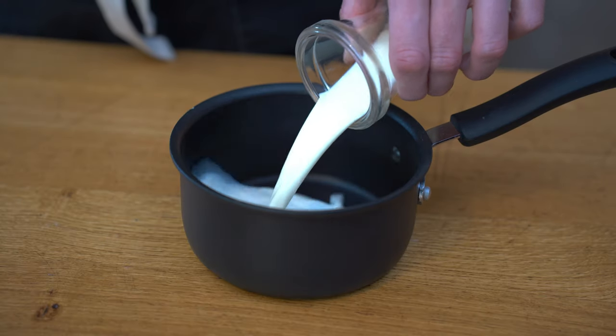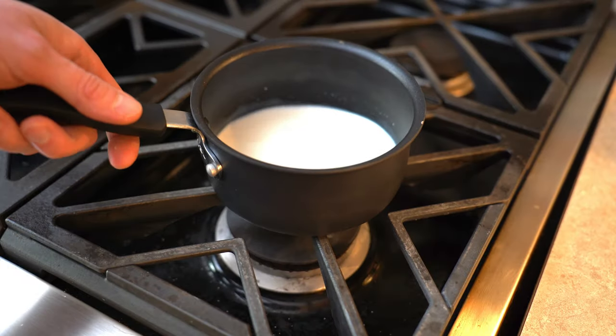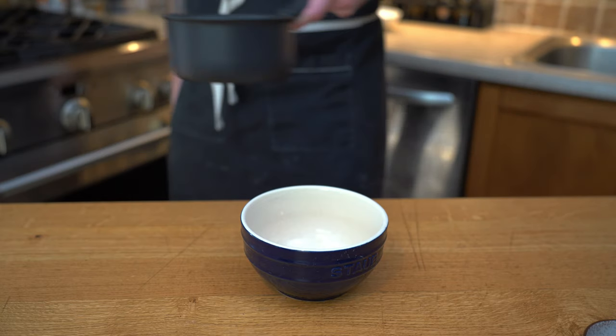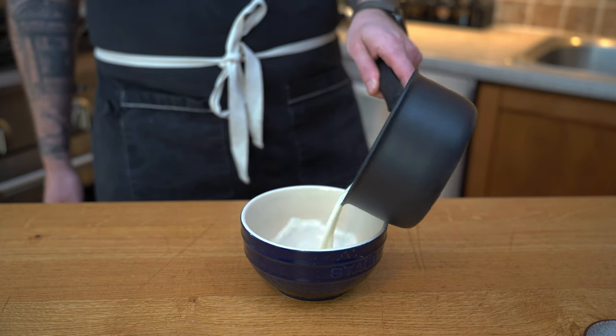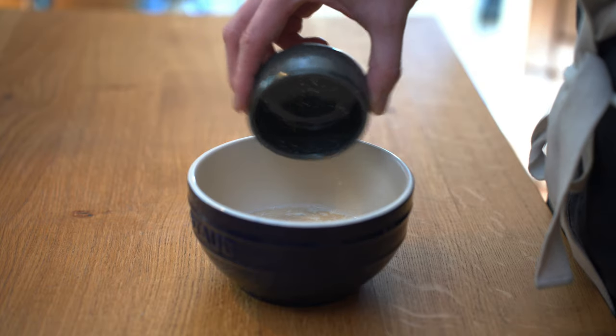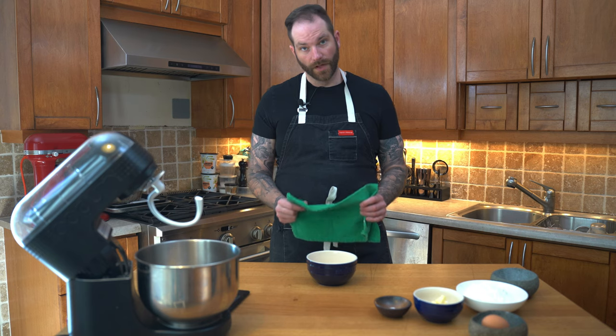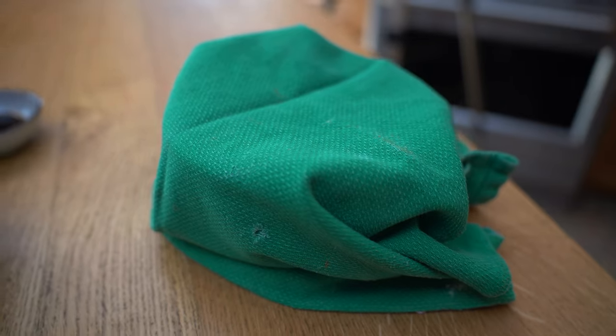First, the dough. We're going to grab some milk and warm it gently — you really want it to just be warm to the touch, not too much. Then I'm going to place it into a bowl and add my dry active yeast as well as the sugar. We'll give that a tiny whisk and cover it, and let it activate for about 10 minutes.